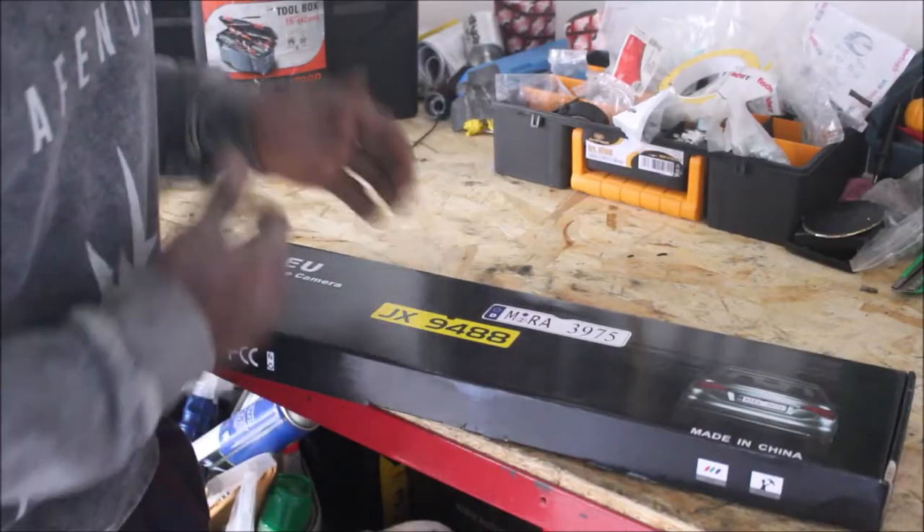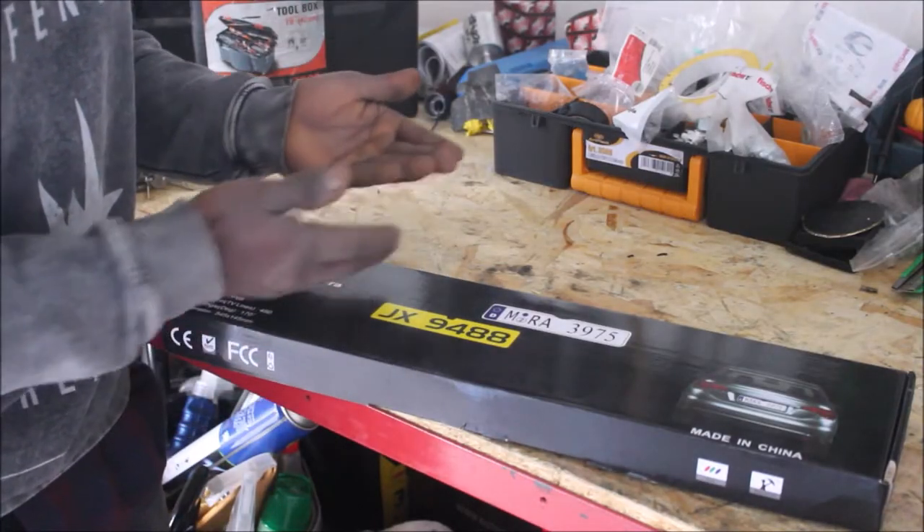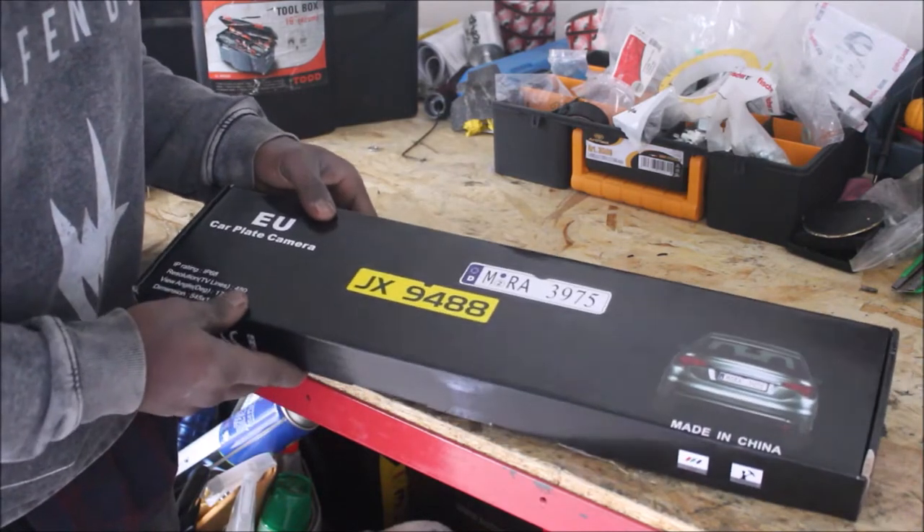Hi guys, I'm AK Genfi. Welcome to my garage. In today's video, I'm going to show you how I installed a reverse back camera on my car. As you can see on my working table, I have this box.